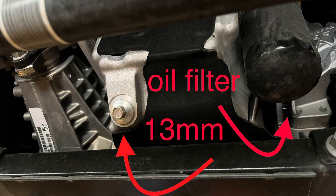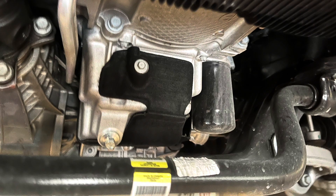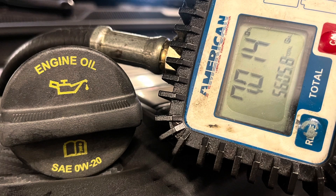Here I have a 2023 Jeep Wagoneer with the 3.0. If you want to do the oil change, it's super simple — you got a 13 millimeter drain bolt right there and the oil filter right next to it. You don't have to remove any covers. It's very simple. Here's a better view if it helps.